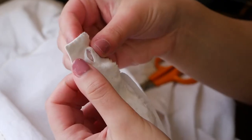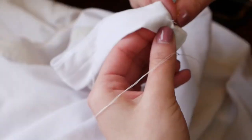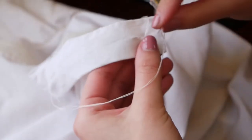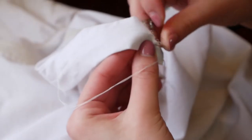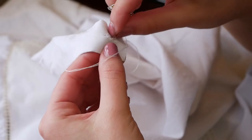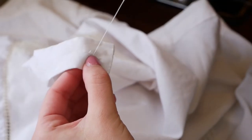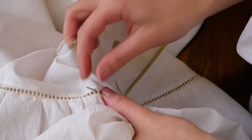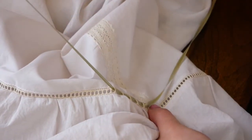Then I cut a buttonhole — always make sure your button fits through! I worked the buttonhole with a buttonhole stitch in silk buttonhole twist thread. Then I sewed on the button and threaded the same sage green ribbon through the insertion lace between the flounce and the top part of the drawers. And that was it! I'm really happy with the way these turned out — I think they're super cute and I can't wait to wear them.